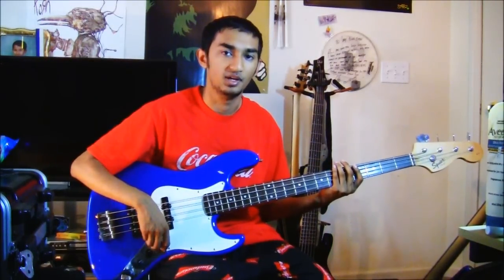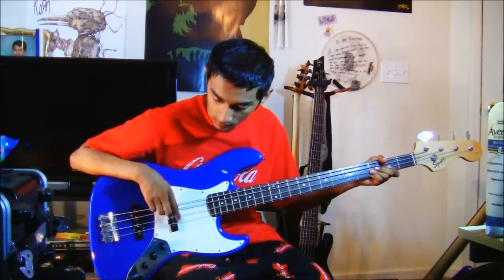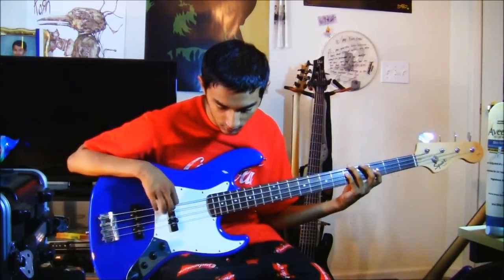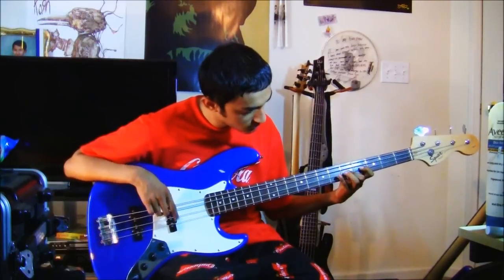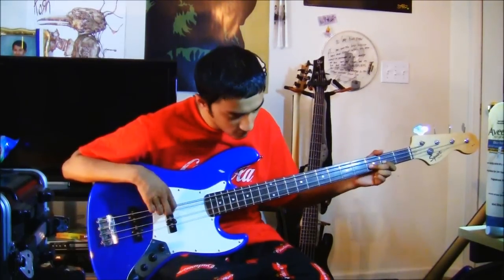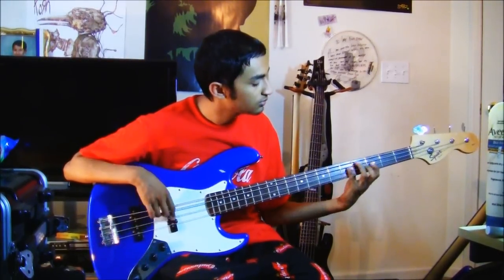Now I'll solo the bridge pickup, then the neck pickup, so you can hear each one individually.